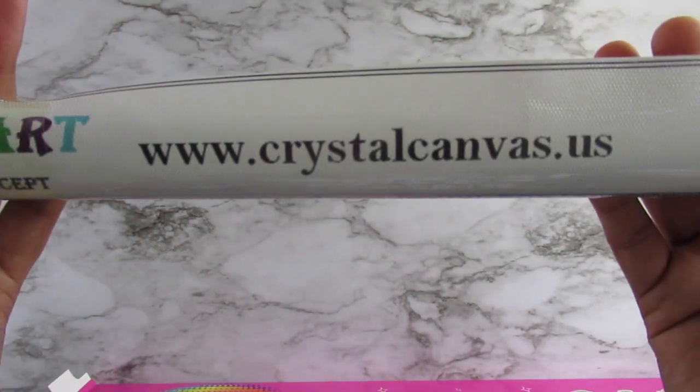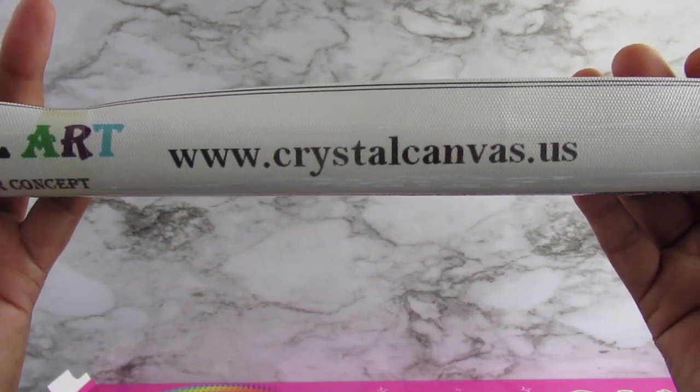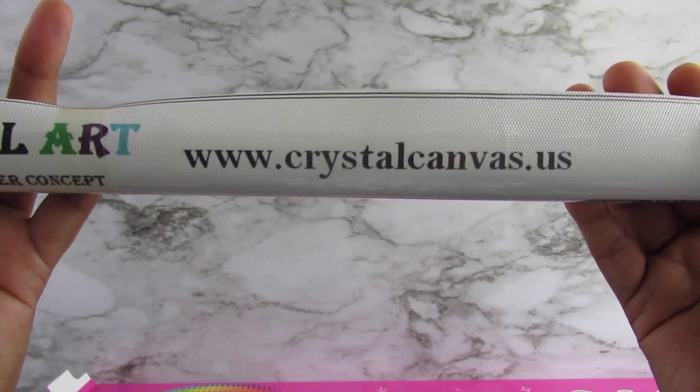Crystal Art — here is the link if anyone wants to go on their site and purchase anything. There you go, that's the link.